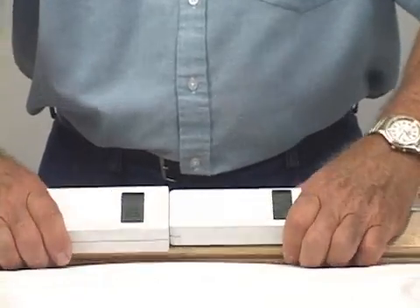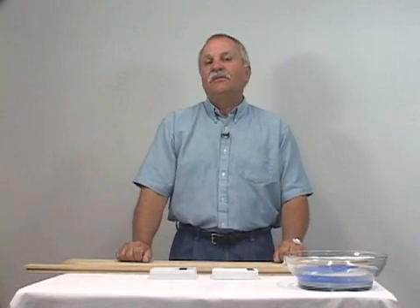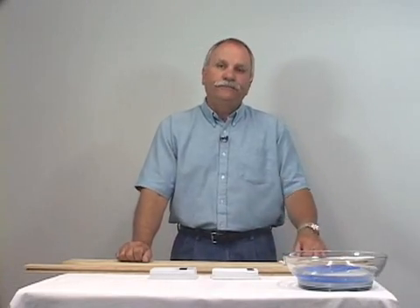Look at how high the meter on the right side of the screen is reading. According to the manufacturer, the wood moisture reading should be indicating the moisture content at the depth of about one inch deep of the wood. But could the internal moisture conditions have changed this drastically so quickly?